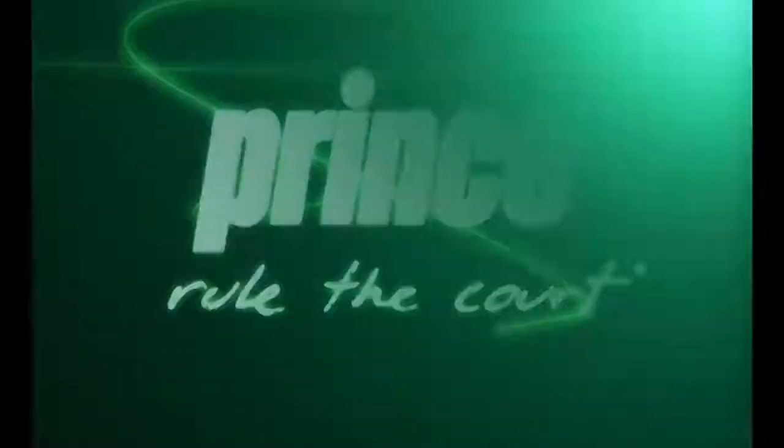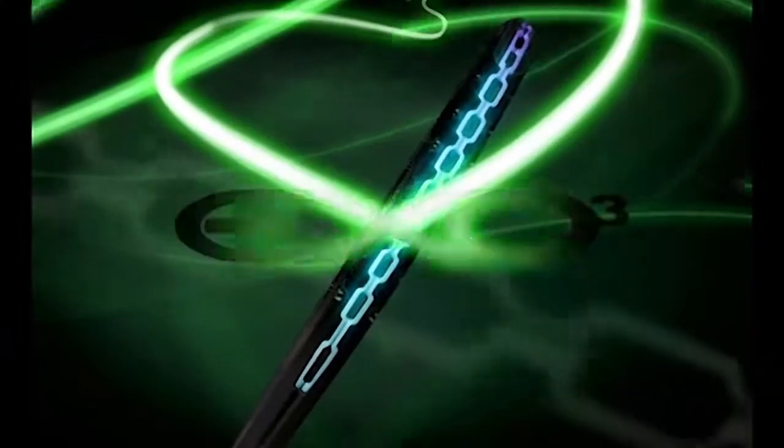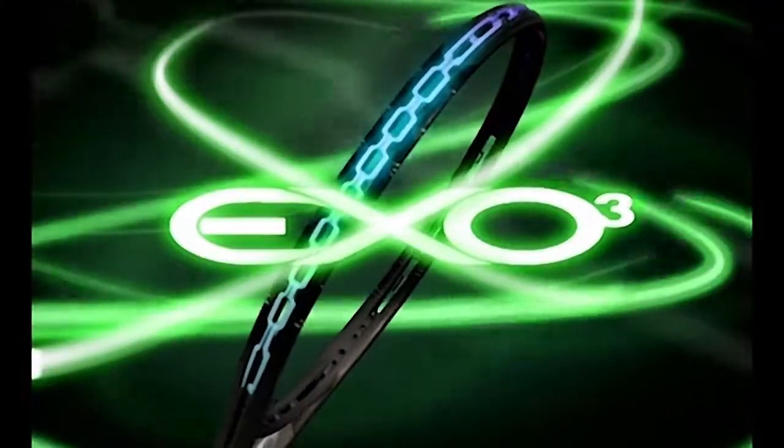It's the new source of energy, discovered by Prince. Prince racket technology revolutionized the game. Plug into it, turn on your game, and put energy where it matters.